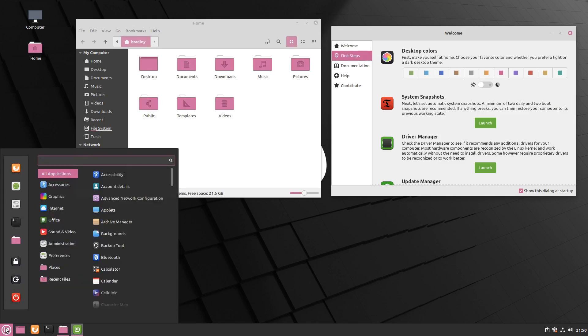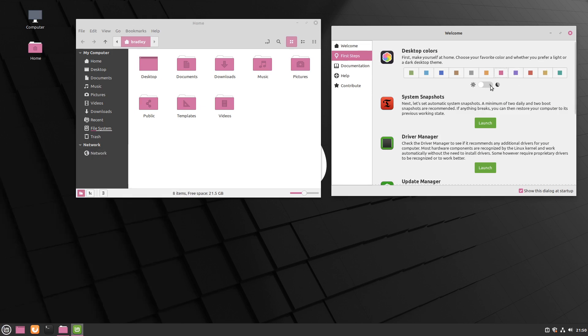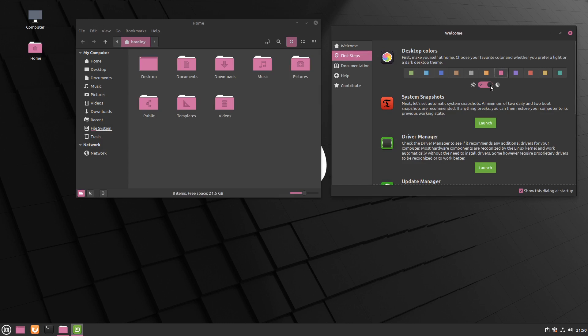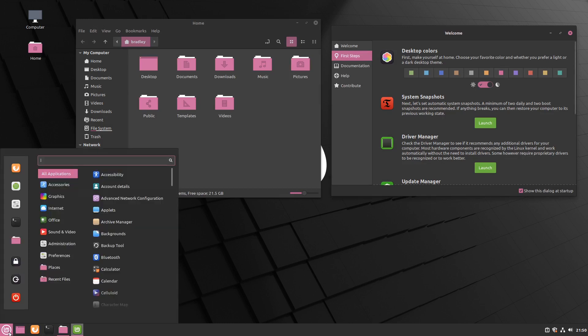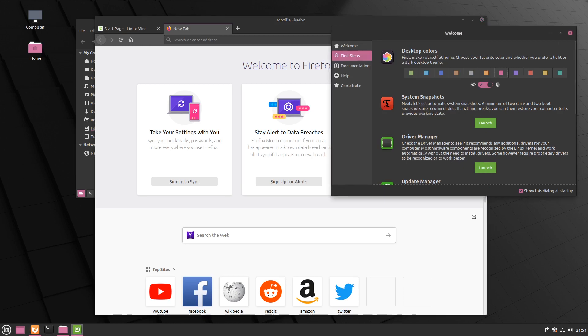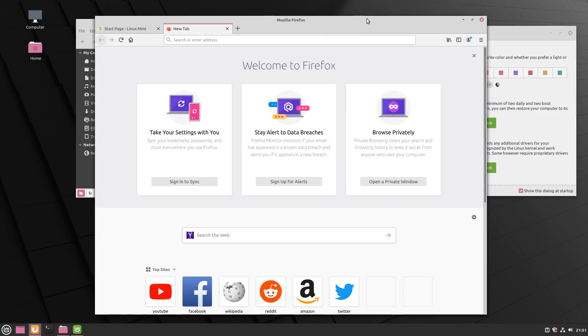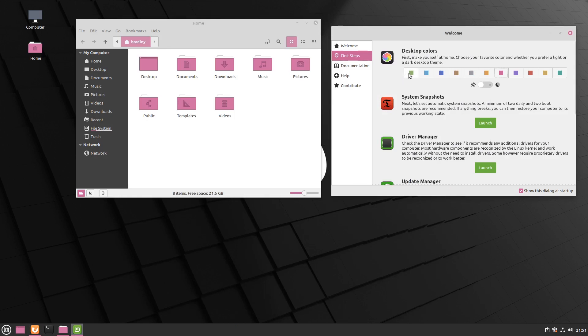As you can see there with the pink, it also has a dark mode — we'll activate that. There's dark mode in the menu, dark mode in Firefox. Back onto the light mode there. You can see that's even carrying over into Firefox. We'll just return it to the defaults for the rest of the demonstration.